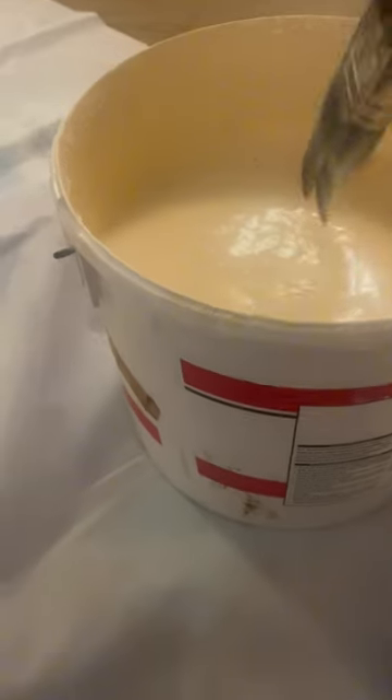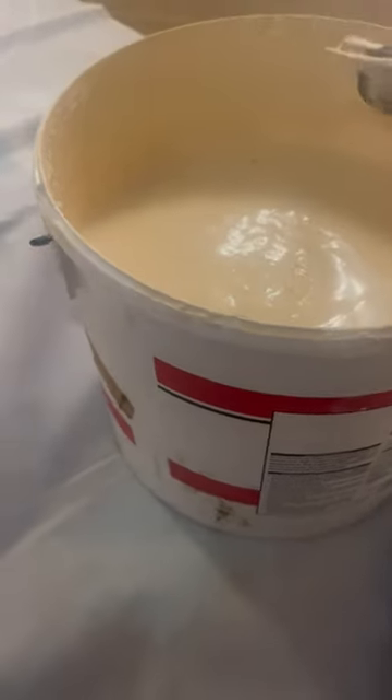Welcome to my new channel, Toolbox Talks for Painters. On this channel we're going to teach you how to paint. Dip it in the paint and just paint it on the wall.